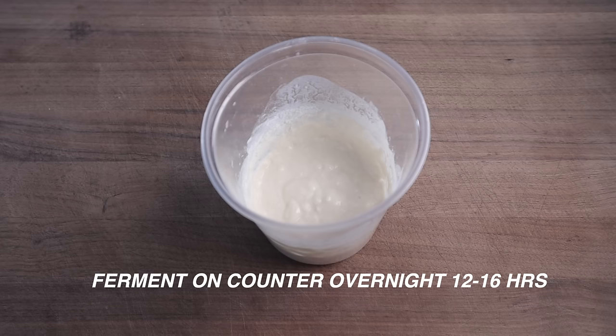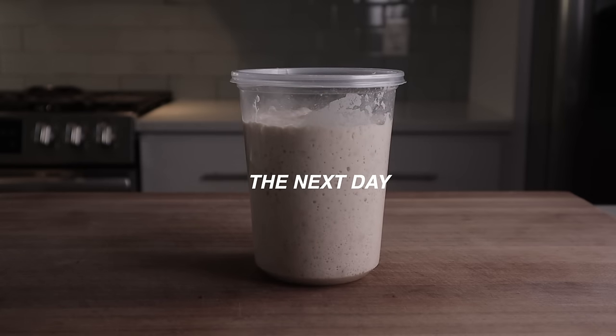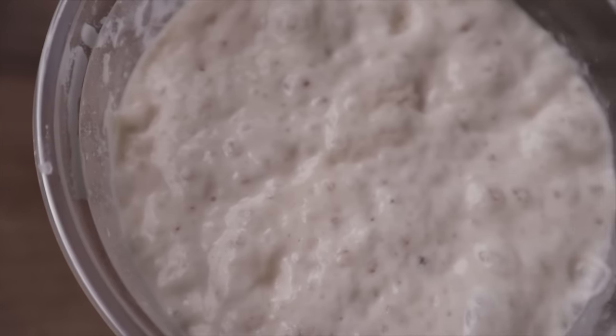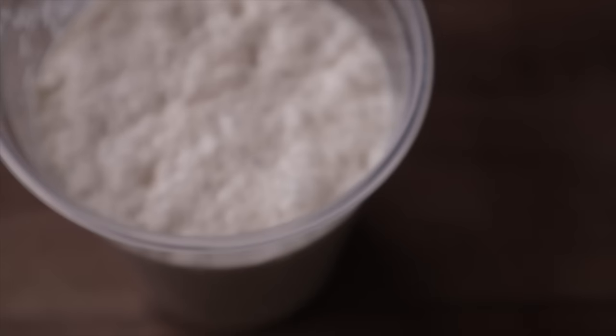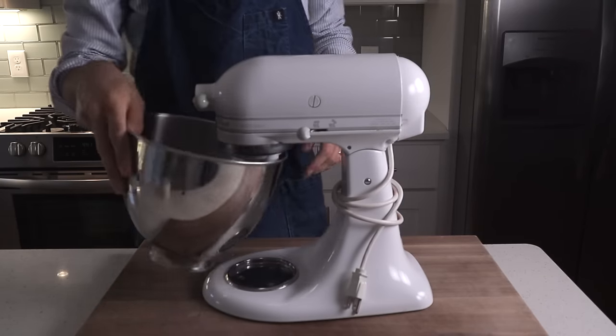The next morning when we come back, our poolish smells really sweet, it's very yeasty, and it's all boozy and full of gas. Making a poolish is the ideal way to build a ton of flavor and complexity into a yeasted dough without over-fermenting it or making it tired and sluggish. Now we're gonna move into the beginning part of our mix — grab your stand mixer or a stainless steel bowl if you're doing this by hand, which is entirely possible.